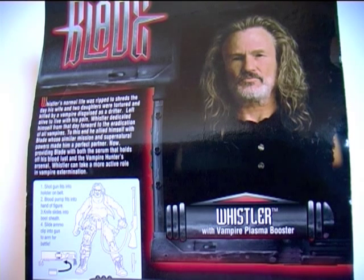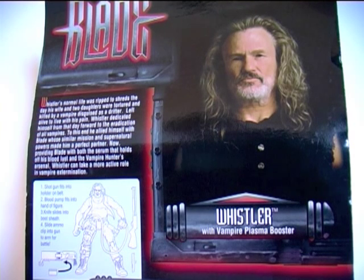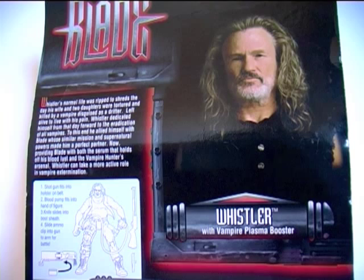Now providing Blade with both the serum that holds off his bloodlust and the vampire hunter's arsenal, Whistler can take a more active role in vampire extermination. Below the bio we get a diagram which explains to us where to stick Whistler's weapons.